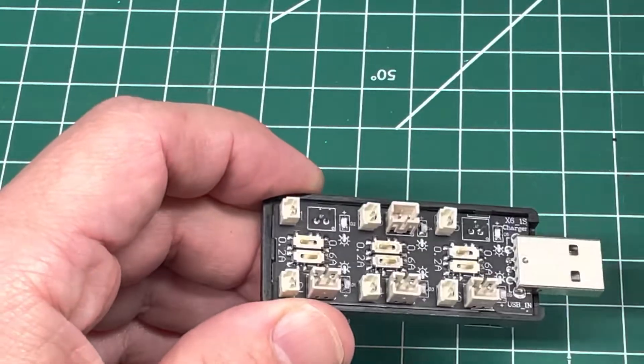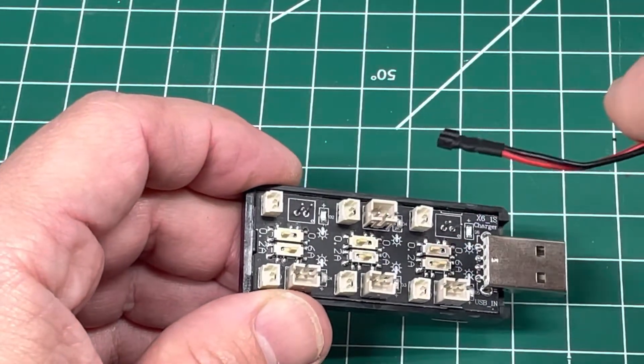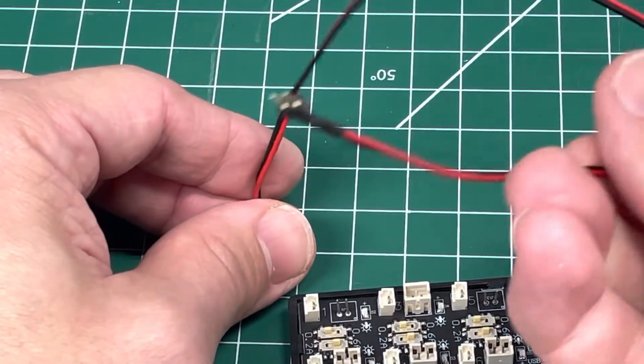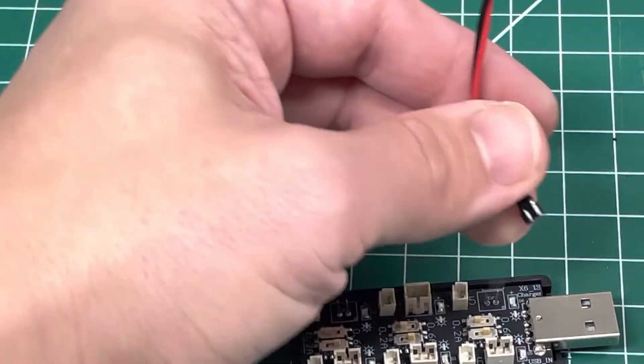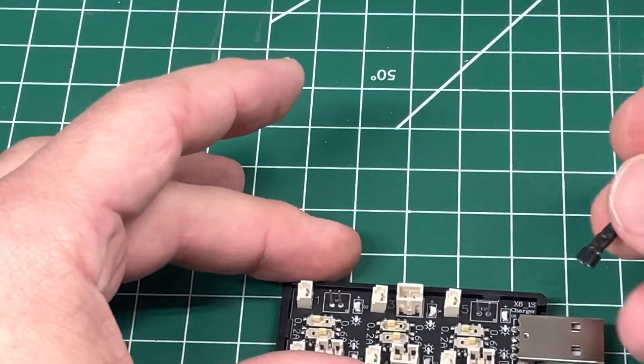What I started doing was using one of these wires that has leads to make sure I had the positive and negative correct, and then I use that to actually charge the battery. That way I don't have the port-ripping issue anymore, though it's not the original design and adds more work.